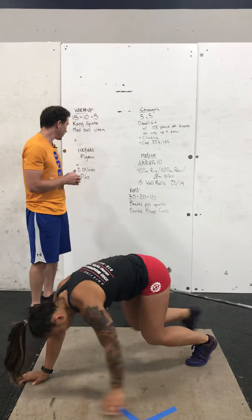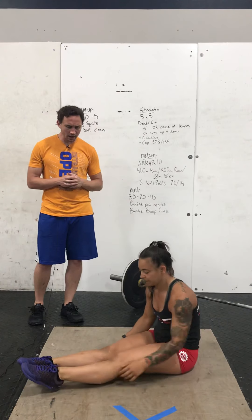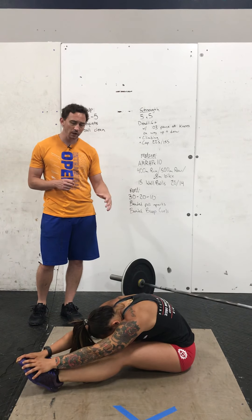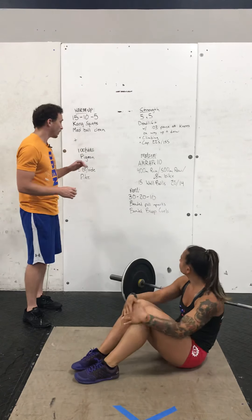And then finally, a two-minute pike stretch. We're going to sit down, legs are straight, toes are pointed. Start with your knees slightly bent — that way you can round your back and stretch that out as well. Then throughout that two minutes, just straighten your legs out and get a good hamstring and back stretch there.